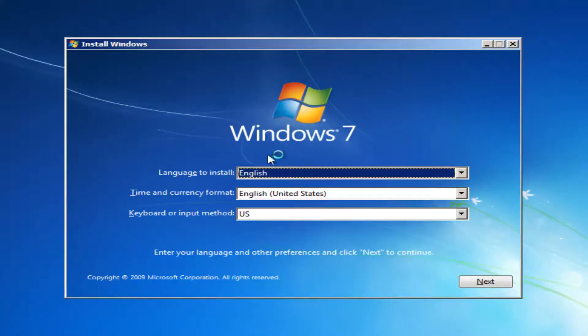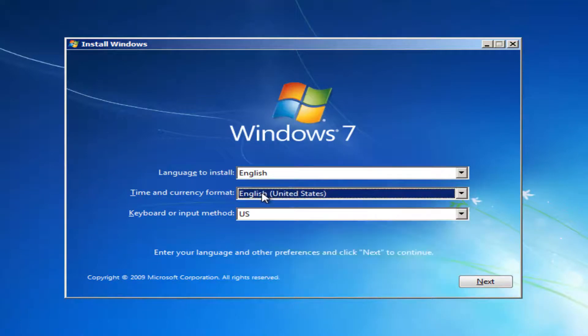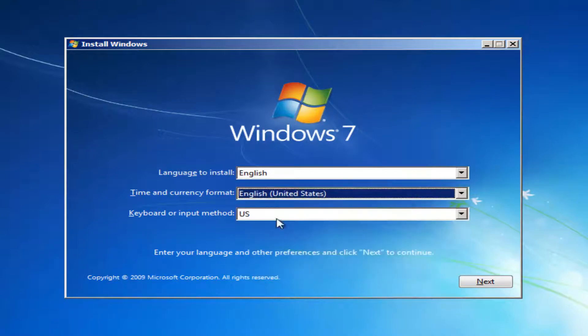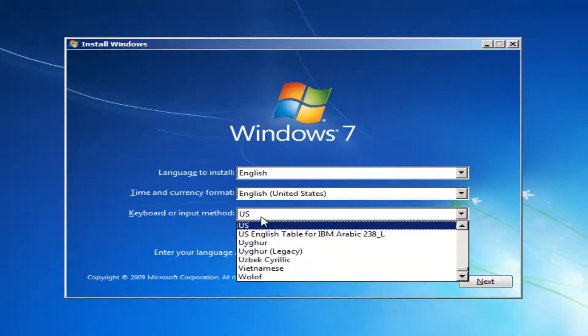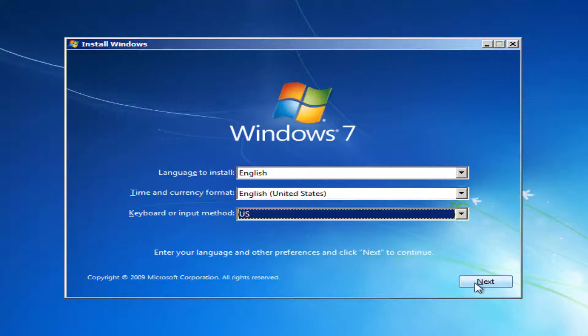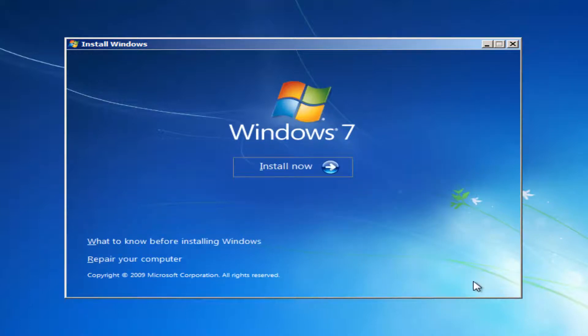For language to install, select the correct language, the correct time and currency format. If you need to change anything just click inside the drop-down menu and you can sort through the different options. Set the keyboard input method — you want to make sure you keep it to whatever your country is. It should be pretty self-explanatory. Select Next once you've confirmed those settings.